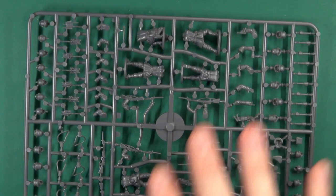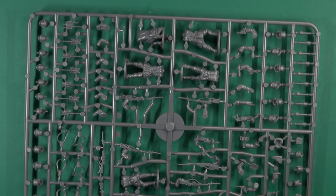Taking a look at the sprues, you get one sprue times five, giving you your 30 figures — so six figures on each sprue.